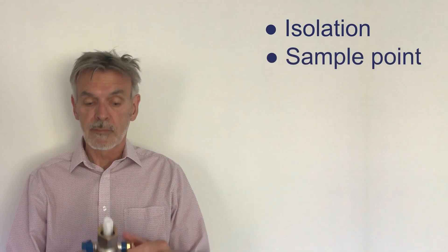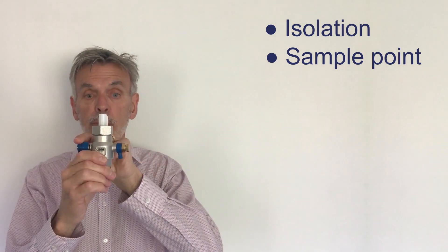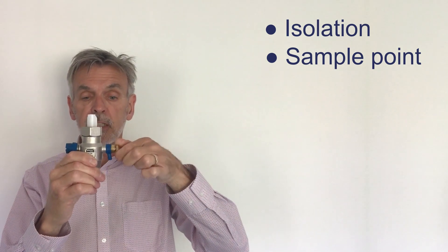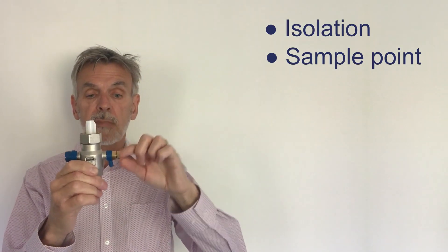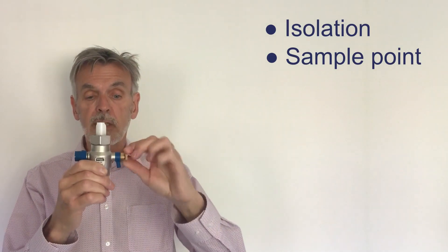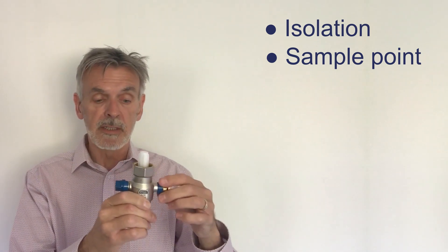We also have a sample point which is here. With the isolation valve in the open position, carefully open the sample point and you will drain a little bit of water from the expansion vessel — close to the expansion vessel — into one or two litres of water as a sample. Then close the valve and the sample goes away to the lab.